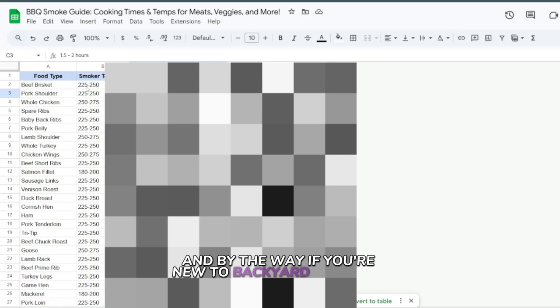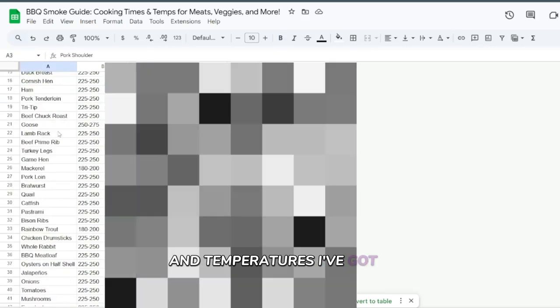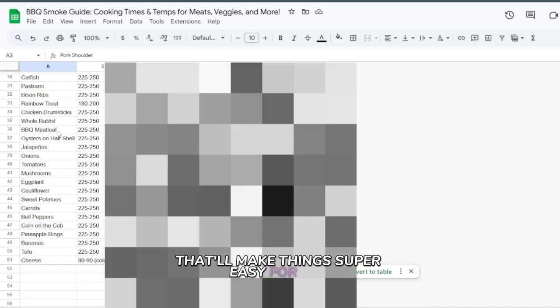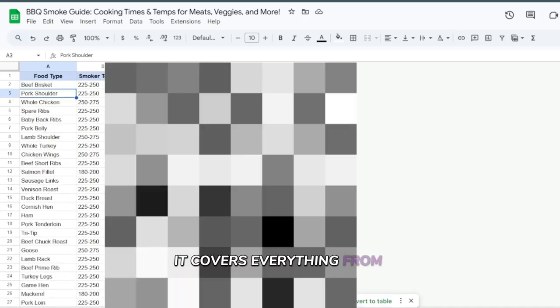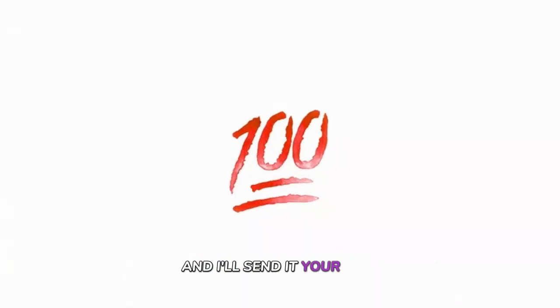By the way, if you're new to backyard barbecue and want a little extra help with cooking times and temperatures, I've got a free guide that'll make things super easy for you. It covers everything from meats to veggies and it's perfect for getting started. Just drop a '100' in the comments and I'll send it your way.